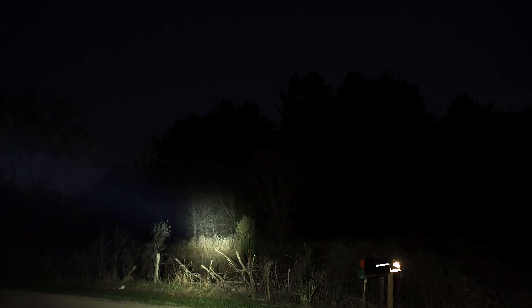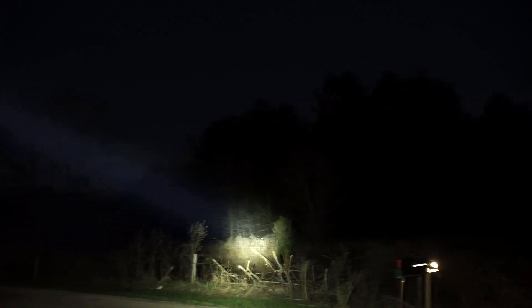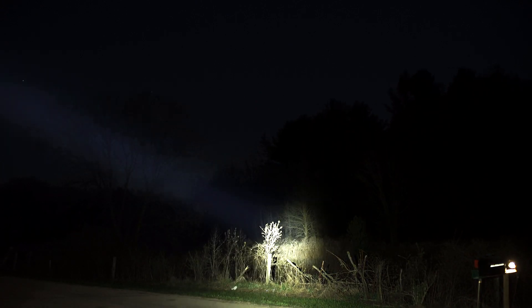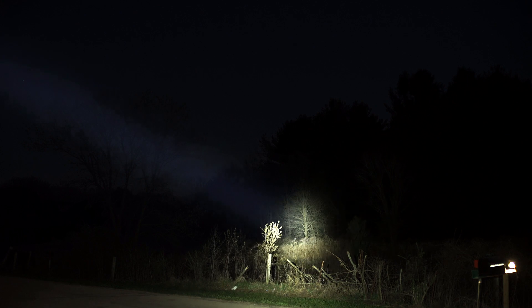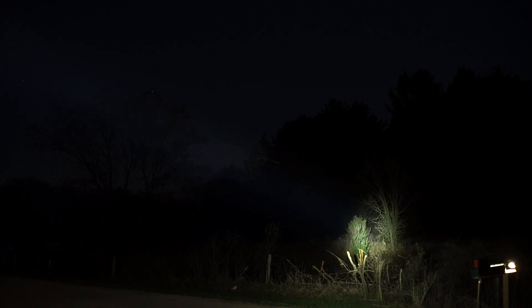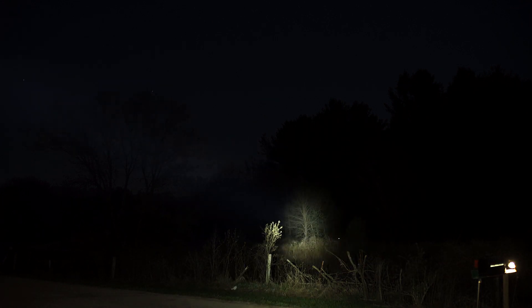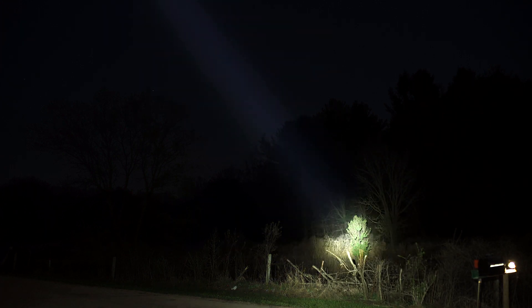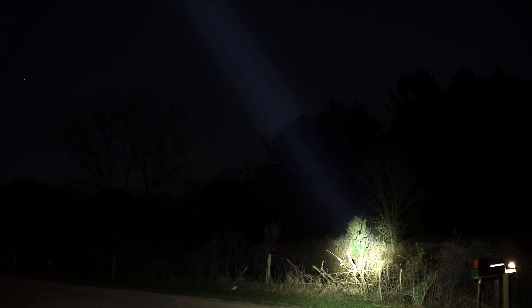I just saw something down in the field walking. There are deer down there — one, two, three, four. This thing does an incredible job. That's turbo. I can turn it down to high and you can still see them plenty good. That's about 180 to 90 meters out. There's turbo. They're going, they're running. This light is wicked.